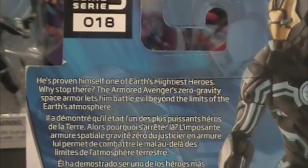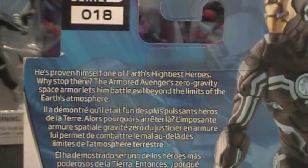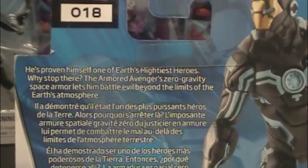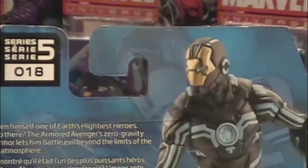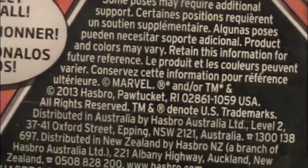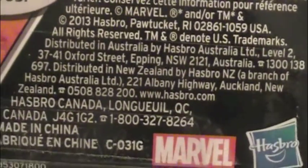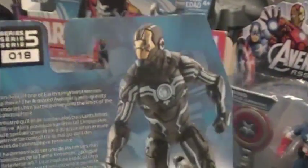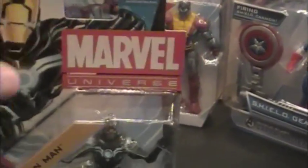He's proven himself one of Earth's mightiest heroes — why stop there? The Armored Avenger's Zero Gravity Space Armor lets him battle evil beyond the limits of the Earth's atmosphere. This is series 5, number 18, and it came out in 2013. Stay tuned for the feature review where I take him out of his packaging.